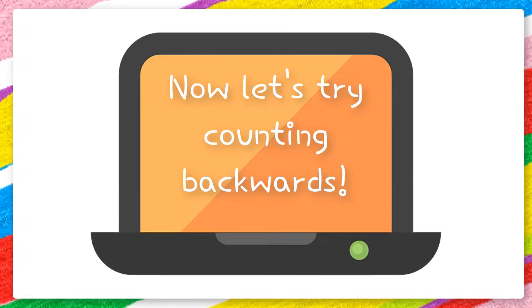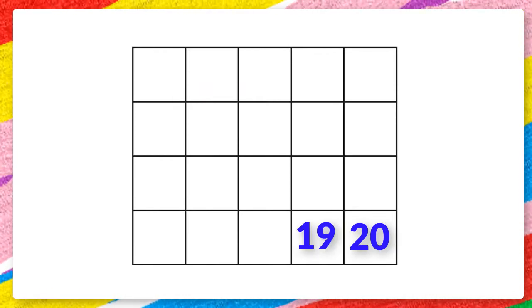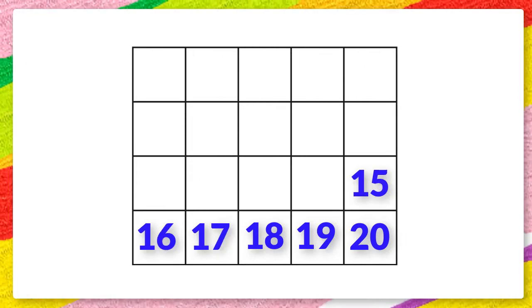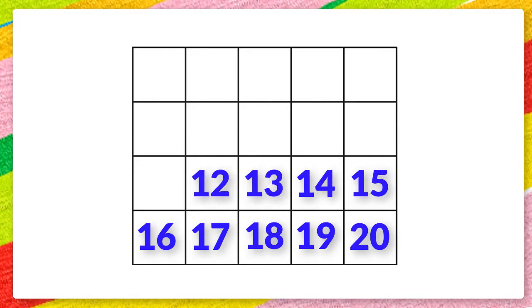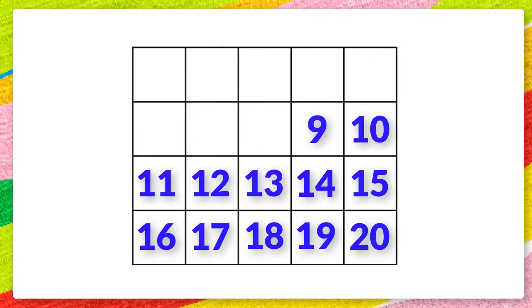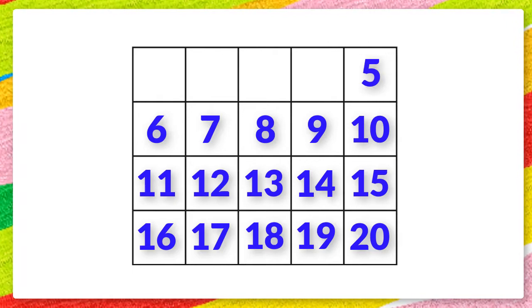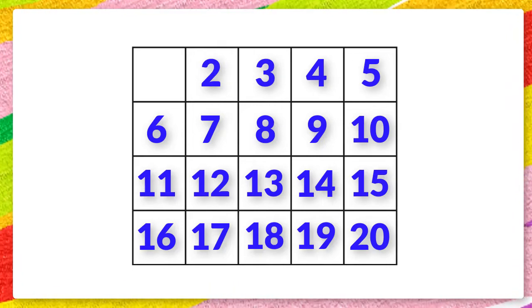Now let's try counting backwards. 20 19 18 17 16 15 14 13 12 11 10 9 8 7 6 5 4 3 2 1.